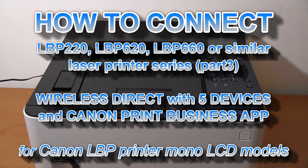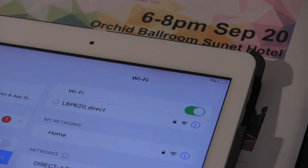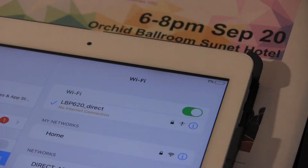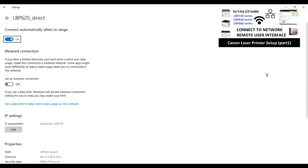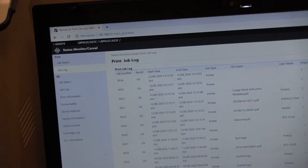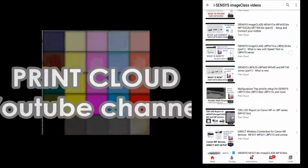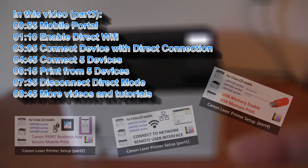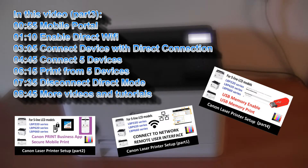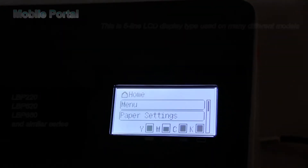Hello, in this video I will connect the LBP printer with the wireless direct connection. I will cover the following useful features, and you can use this video to set up any other Canon laser printer with a similar menu structure and similar screen.